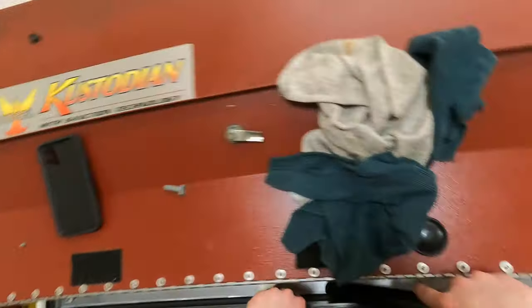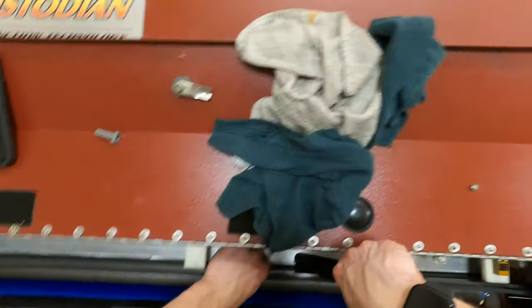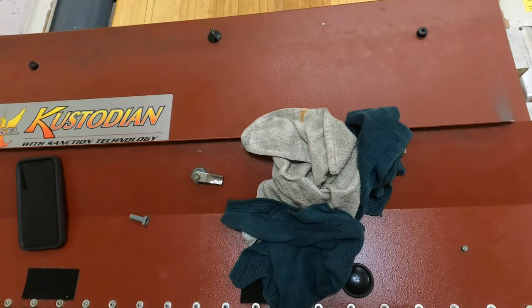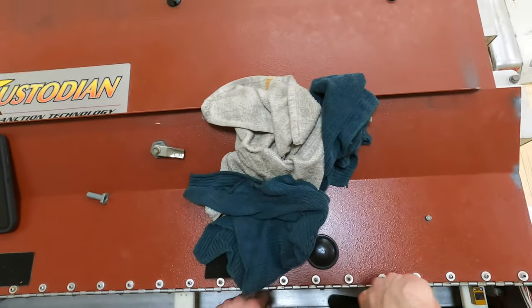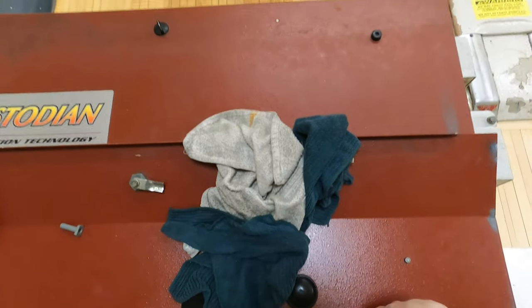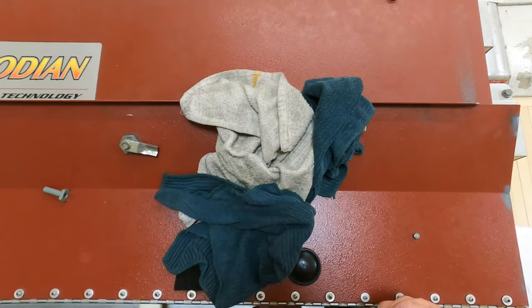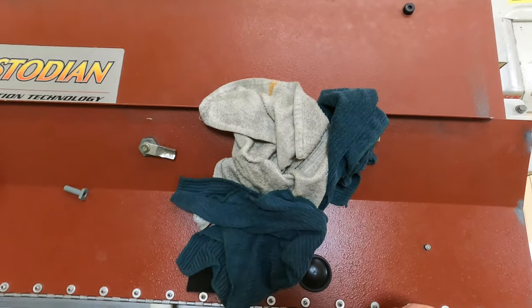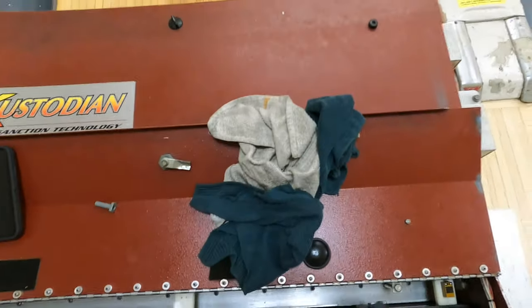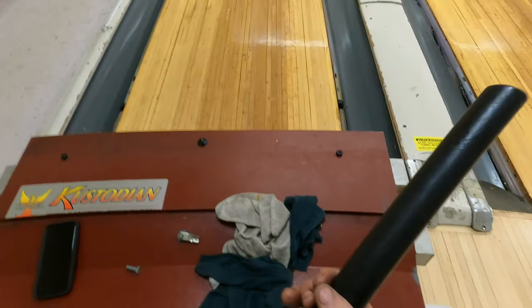The middle part's the hardest part to get. I feel like a dentist. So when you get over here, just move that over, and I usually switch hands here.